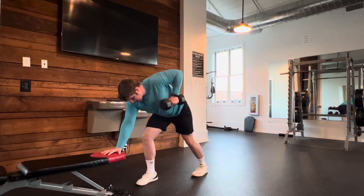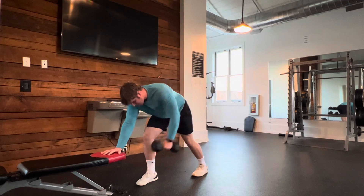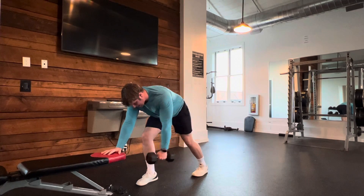I'm not pulling it diagonally, thinking about bringing my thumb to my armpit. I'm thinking about pulling it to the bottom of my rib cage, and when I get to the top, you'll notice I think about pulling my shoulder blade closer to my spine.